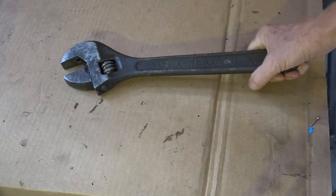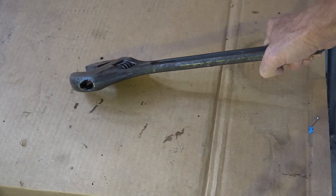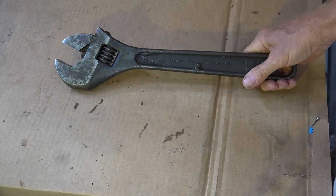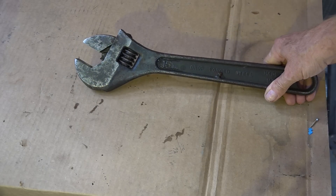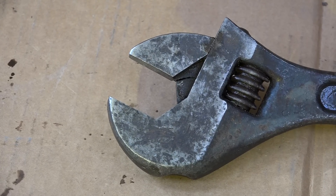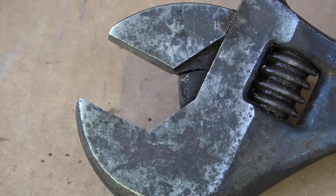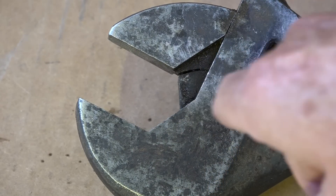Look close — that doesn't look like light duty to me. It's a 15-inch, it's quite a monster. But here's the interesting part about this thing: if you look close, you can see it's broken right along there.